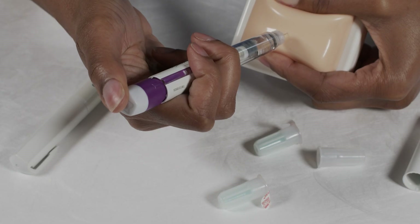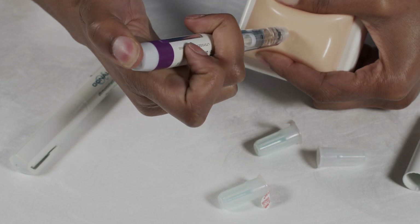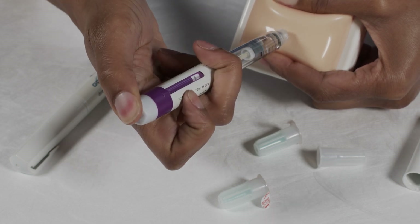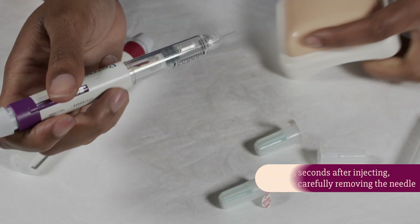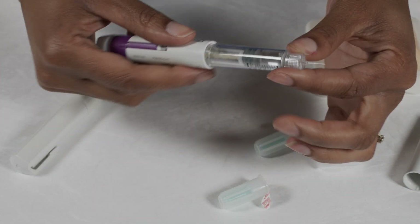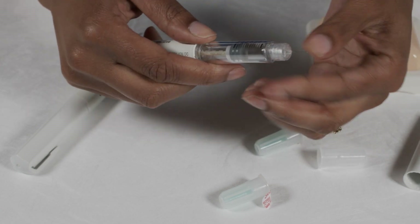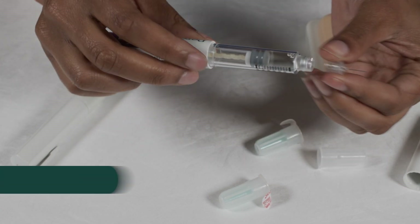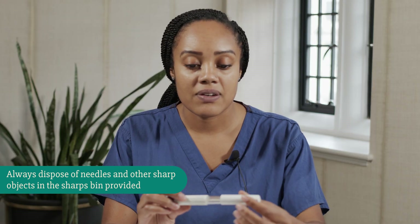To do the injection, you're going to push the button on top of the pen. Press this down with your thumb until it stops and you can see zero in the window. Leave it a few extra seconds and then take the needle out. Unscrew the needle from the pen, put it in your sharps bin, put the lid back on, and the pen can be placed back in the fridge ready to use again the following day.